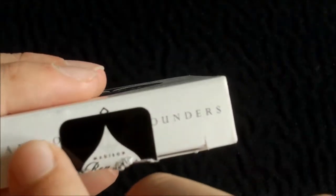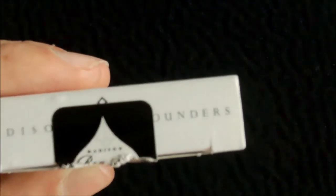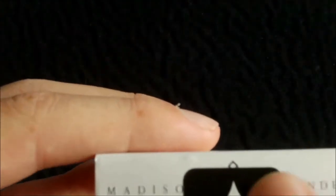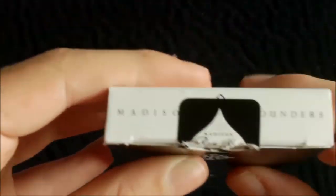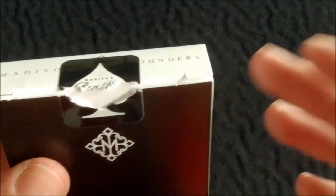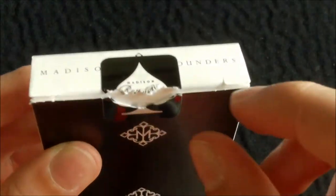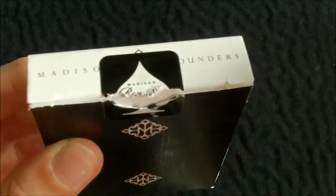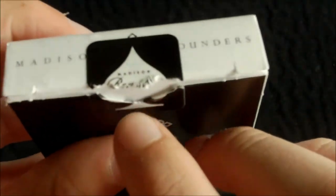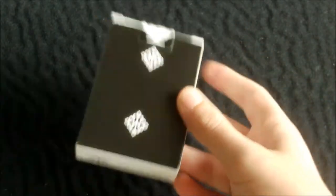On the top you can see it has 'Madison Rounders' and beneath the seal you can see Daniel Madison's logo. This deck does have a custom seal — it's basically a black seal with a white spade pip, saying 'Madison's Rounders' on the front. And here's the back design, which we'll get into more detail about later.